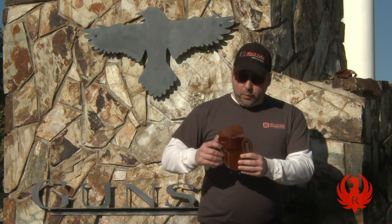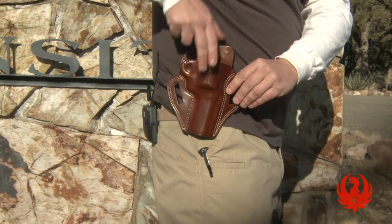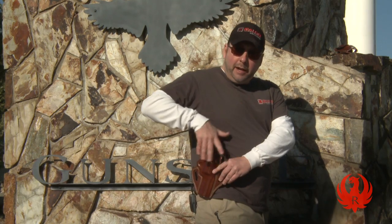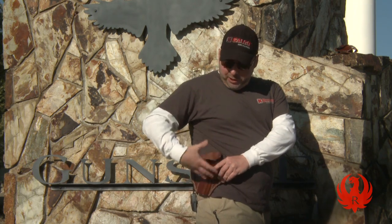This type of holster is typically carried behind the hip, like so. What you want in a holster carried behind the hip is a bit of a forward tilt. That helps you access the gun smoothly, and it also helps to tuck the butt of the gun into the rib cage, which helps conceal it a little bit better, particularly if you're carrying a larger defensive handgun.